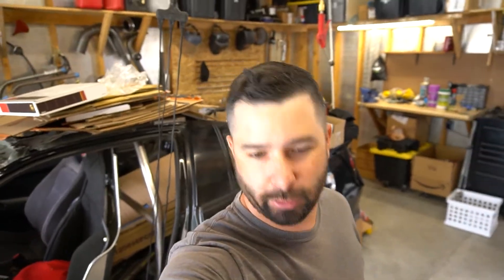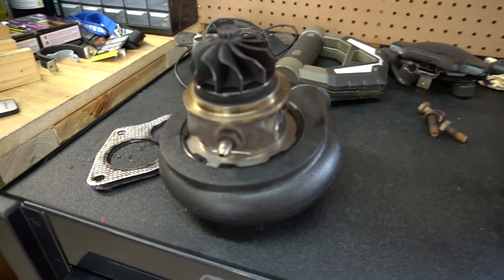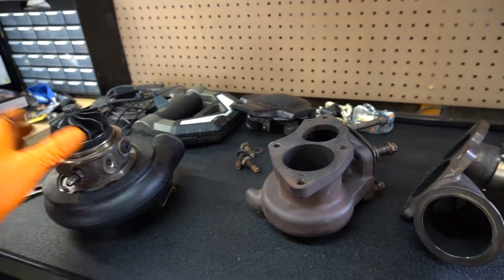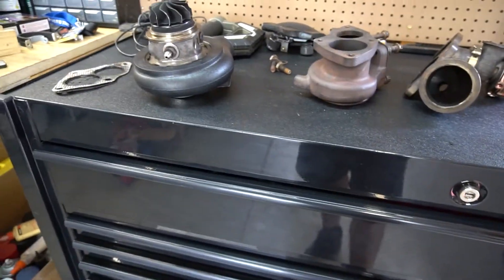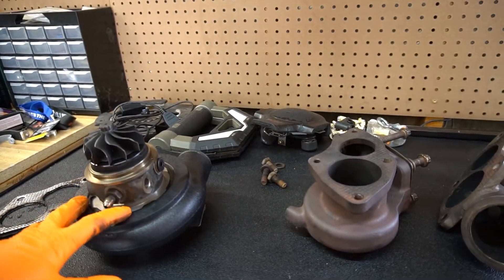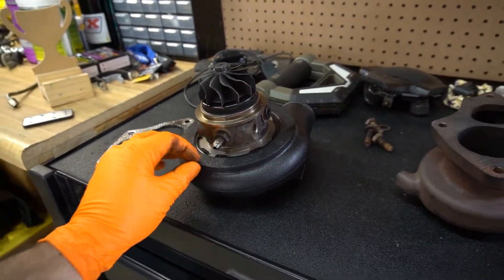Welcome back to the channel. Today we're working on the Galant VR4. Jesse ended up snagging an FP Black — he got a really good deal on it, it's basically brand new. All the parts when he picked it up were sitting in a box of packing peanuts, so we ended up disassembling it to get all the parts out. We're probably going to pull the cover off just to make sure there's no packing peanuts inside, plus we need to clock the turbo.